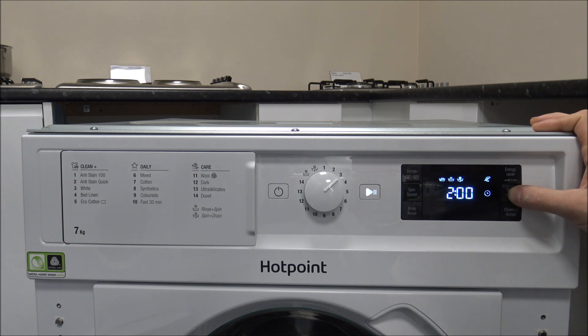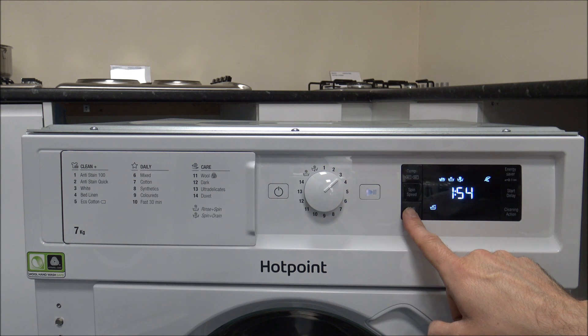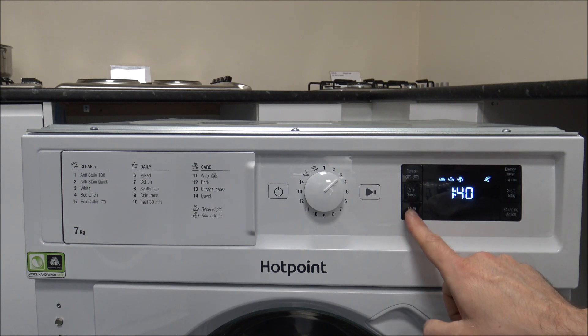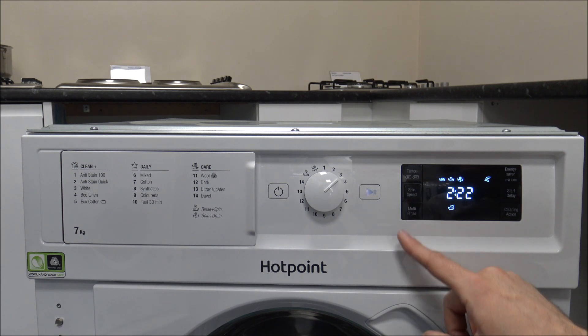The next button is the start delay, which delays the program start. If you use Economy 7 overnight where you've got cheap electricity, you've got up to 24 hours delay, then it goes back to the standard program time — another good option. The last button is the multi-rinse. If someone in the household suffers with skin allergies, you might want to add extra rinses at the end of the program. As standard the wash is 1 hour 40. You can add one extra rinse to bring it to 1:54, two extra rinses to 2:08, and three extra rinses to 2:22. It does add a bit of extra time, but for some people this could be a really important option — even one of the main reasons they buy the machine.